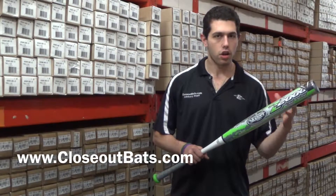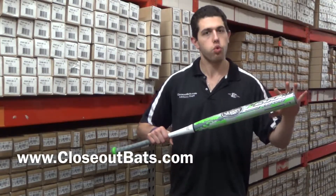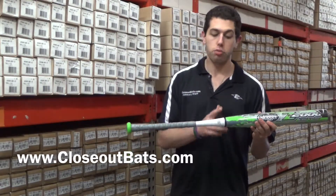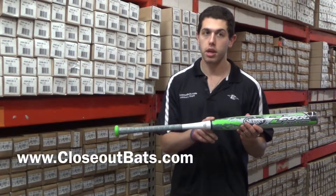When you're talking about a balance bat versus an end load bat, the weight's going to be a little bit more together because of that 12-inch barrel. Now this one's the 2015 model, and it's going to be a two-piece composite bat — the barrel's going to be composite, and the handle right here is going to be composite as well.